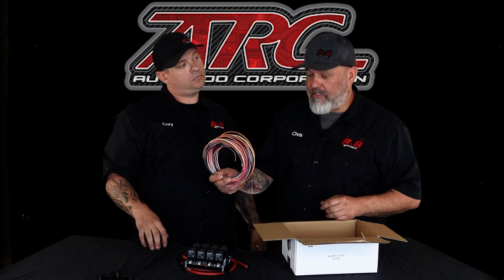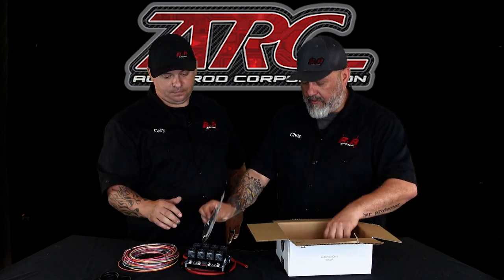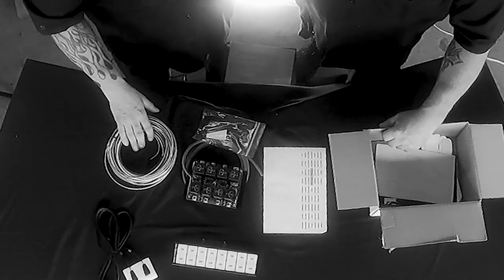A nice wiring harness to wire everything up, also some zip ties and some electrical mounts. And then one of my favorite parts, all the stickers to label your switch panel and your relay board so you can get easier diagnosis later in the future.